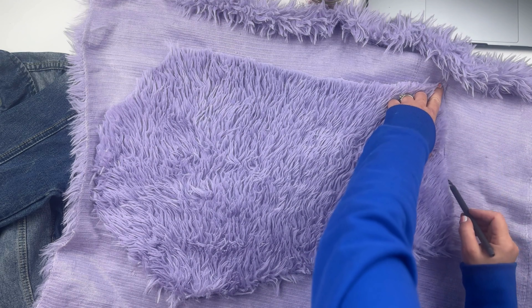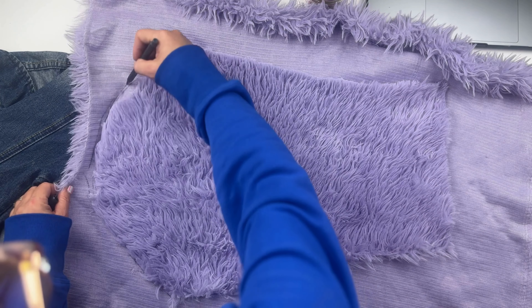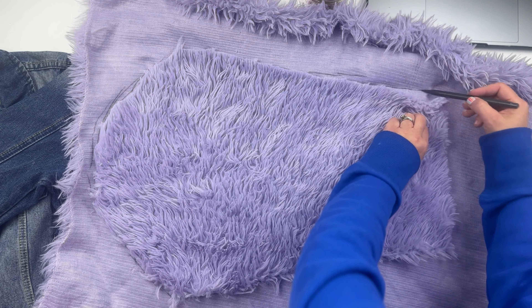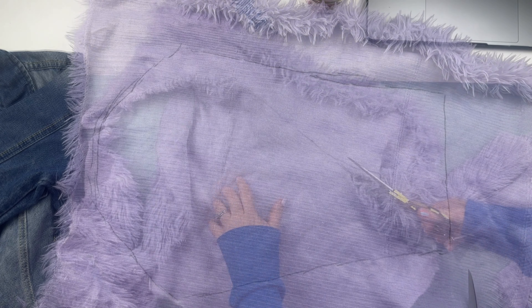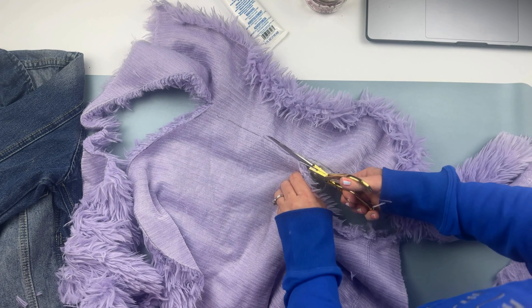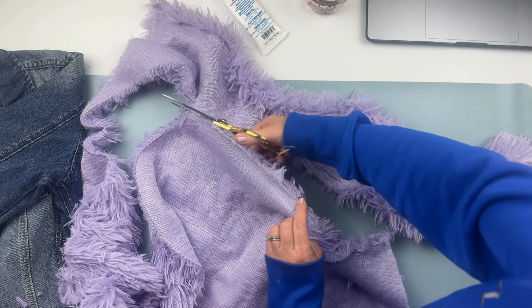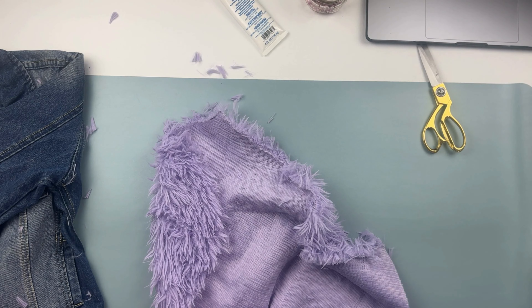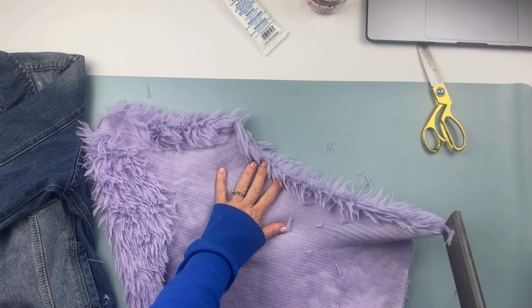If you have a denim jacket laying around it will be perfect for this DIY. My jackets are more fitted, and since I'm planning to wear it during fall and winter I would like my jacket to be more oversized so I can layer it with bulky sweaters. I took a trip to the Goodwill store and found the perfect denim jacket for seven dollars in size large, with perfect room to layer with bulky sweaters.